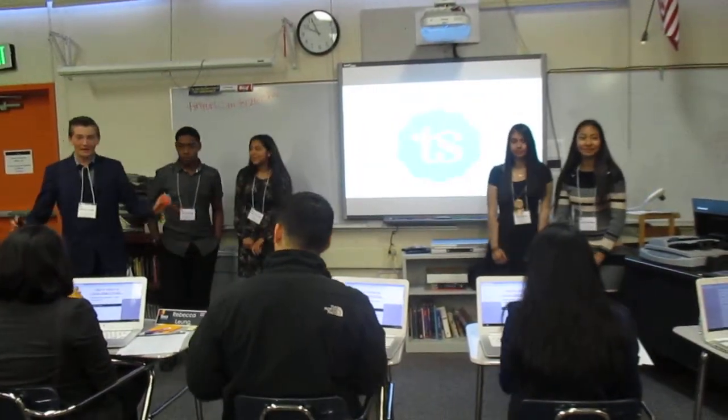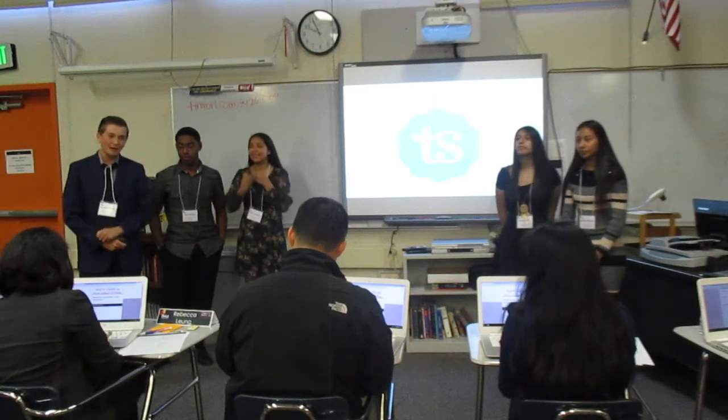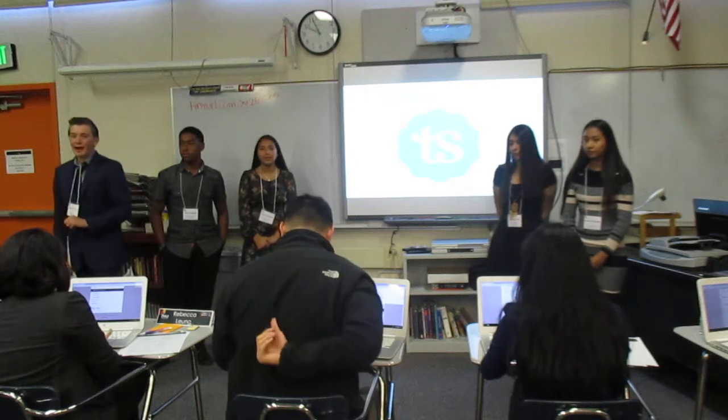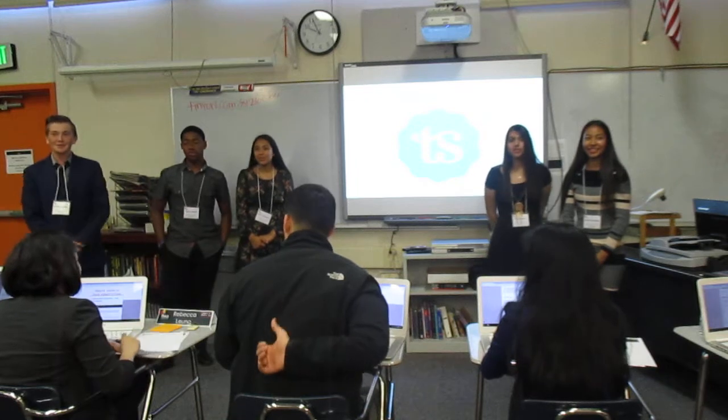Hello, ladies, gentlemen, and others. Thank you for being here, and hopefully you haven't had a stressful afternoon. But if you have, we have a solution for you — in fact, for all of you. We are Tension Student!